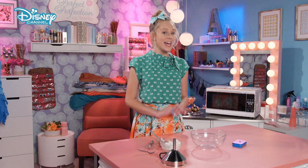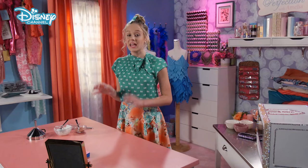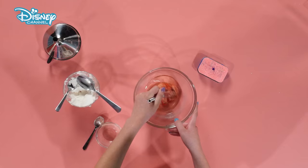To start, you're going to get three tablespoons of vegetable shortening and put it into a microwave-safe bowl. You're going to place it in the microwave for 35 seconds. Now, when you take it out, your bowl is going to be hot, so make sure you wear your cutest oven mitts. I'm going to empty out my favorite drink mix and pour it into the shortening. Make sure you stir it until it's completely lump-free.